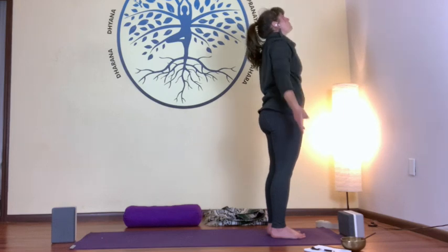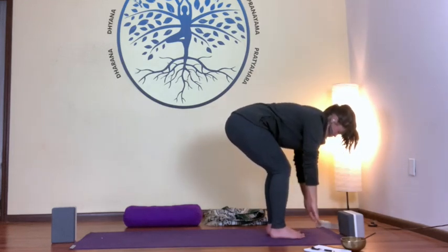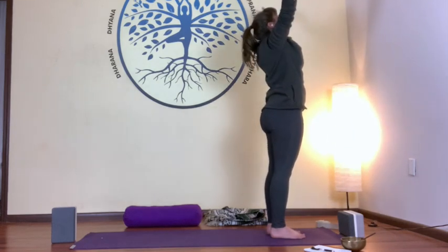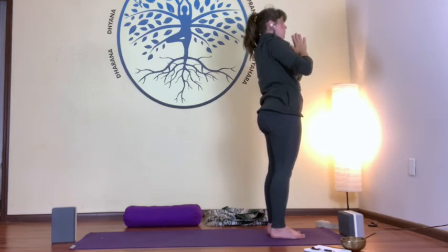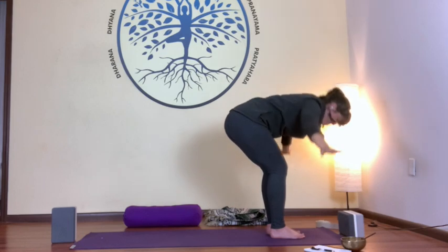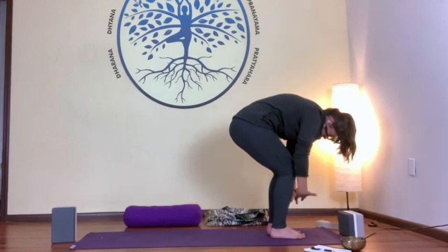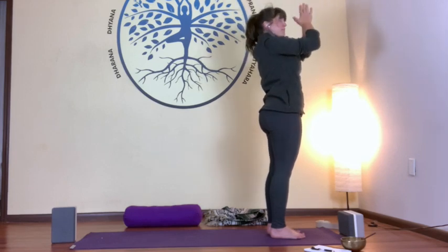Exhale, forward fold. Inhale, flat back. Exhale, forward fold. Inhale, stacking your vertebrae as you reach up towards the sky, and exhale, hands at heart center. One more time — inhale, arms up. Exhale, forward fold. Inhale, flat back. Exhale, forward fold. Inhale, reaching up towards the ceiling. Exhale, hands at heart center. Beautiful.